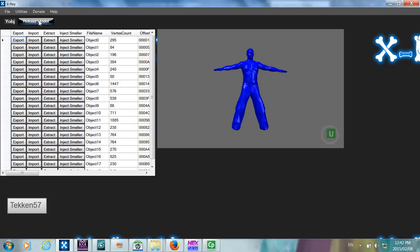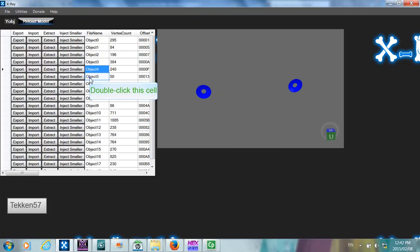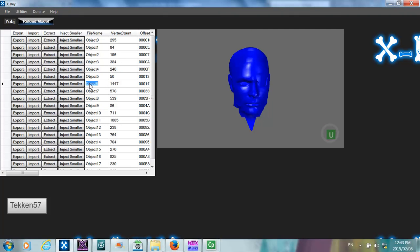If you look at this model, there are a number of different objects in it. We need to find the head object — it's object 6, and it has 1447 vertices. This is quite a large number of vertices and you'll find it difficult to find a model which has more vertices than this. I've searched through a number of models and found that the WWE2K12 models work best, because the way they are rigged, more objects are grouped together having a larger number of vertices. With games after 2012 they tend to break objects into smaller pieces with fewer vertices each. You can find any model that can accommodate this number of vertices.